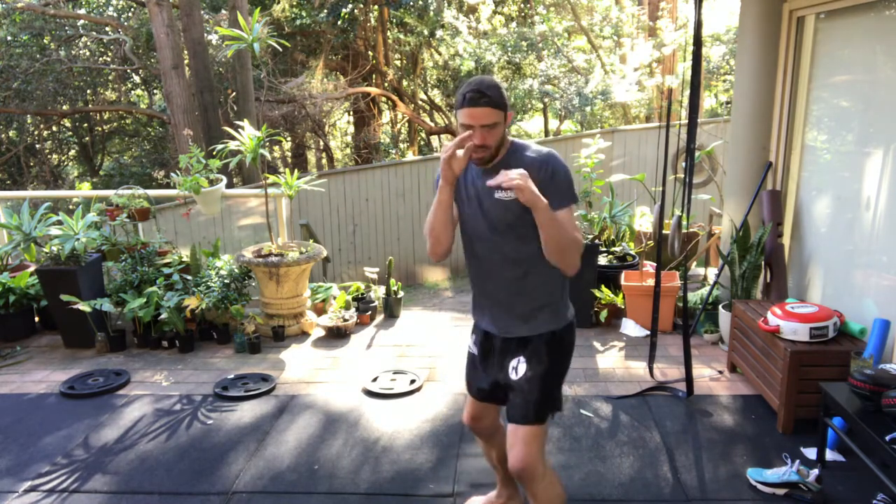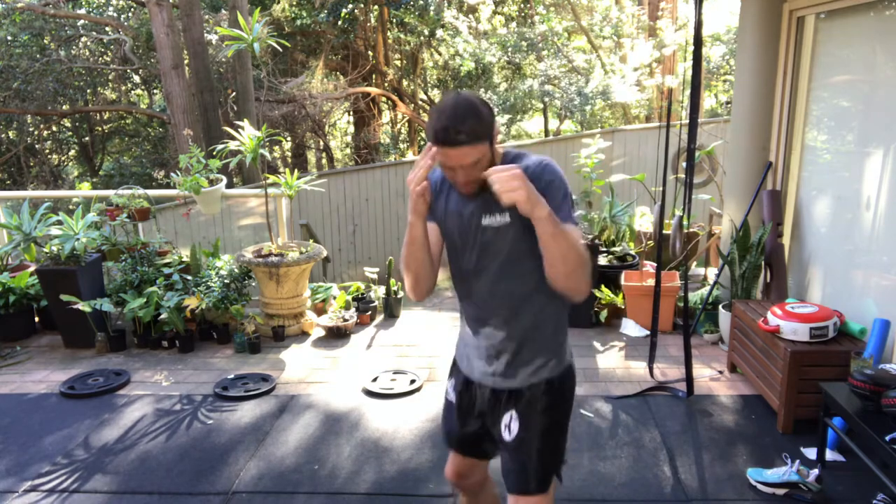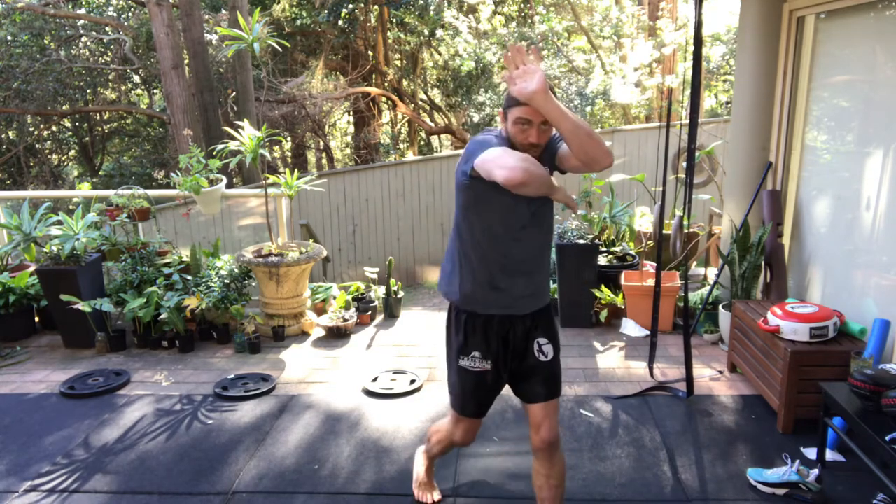Let's adapt that to Muay Thai. So instead of throwing the cross, let's throw a rear hooking elbow. Stepping in with my jab — one, two, three — and my elbow. Going back with my jab — one, two, three — elbow.